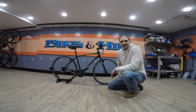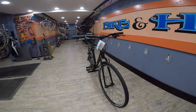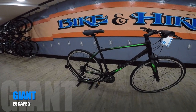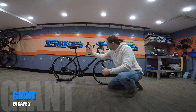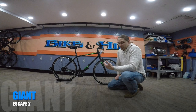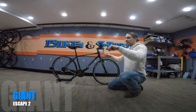Hi guys, this is Matt with Bike and Hike. I'm here today to show you the Giant Escape 2. This bike is Giant's Comfort Hybrid bike. On a Comfort Hybrid bike, you're going to be sitting in a semi-upright position. So when it's adjusted properly, you're going to have the seat right about level with the handlebars. What that does is it gives you a sporty feel, but without being too aggressively low or too sluggishly high.